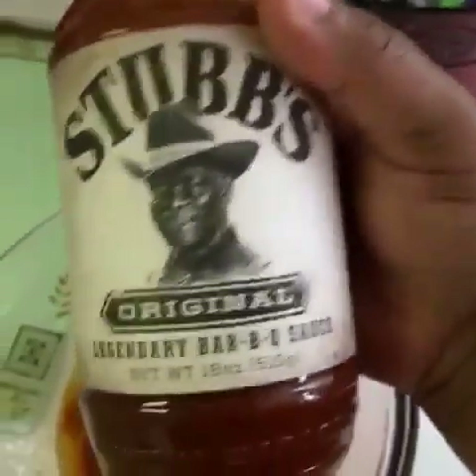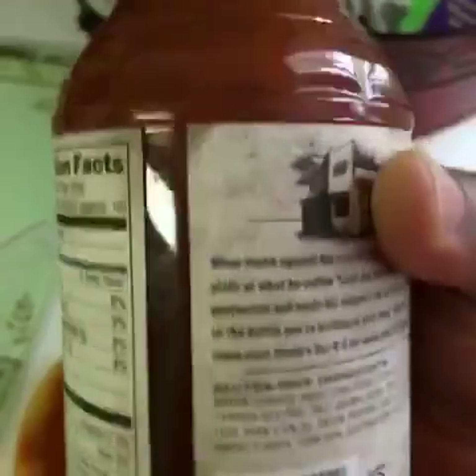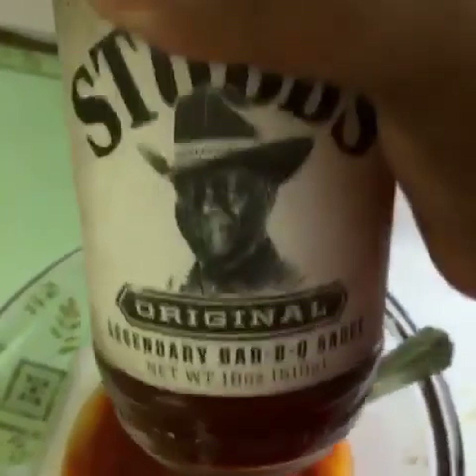I'm using Stubb's Original Barbecue Sauce because it only has five grams of carbs every two tablespoons. I have not been able to find a barbecue sauce that has less carbs than this. If you have or know one, please let me know.